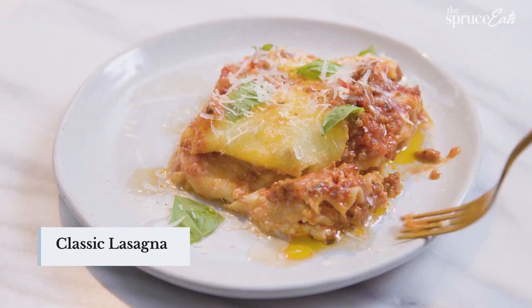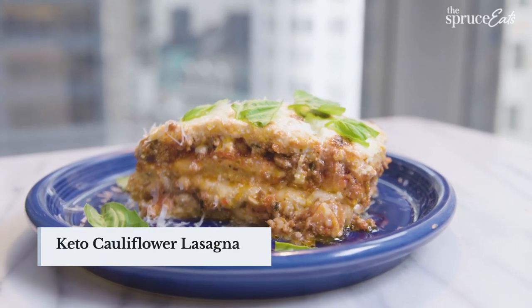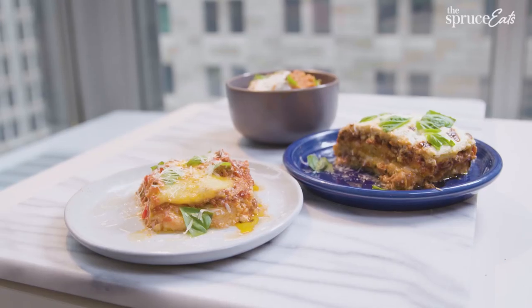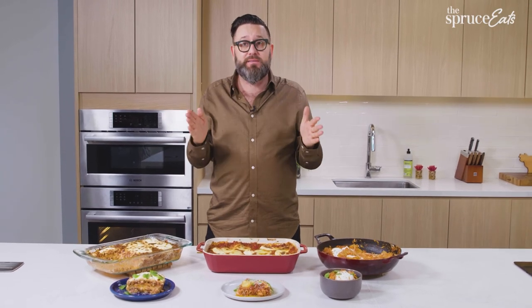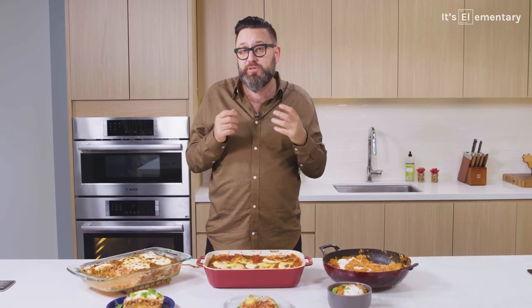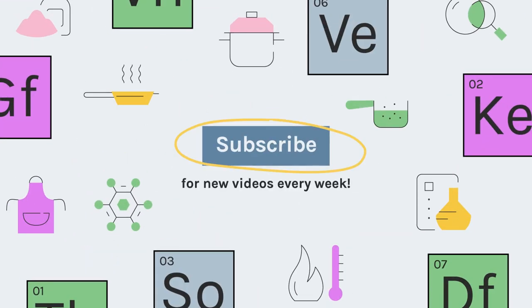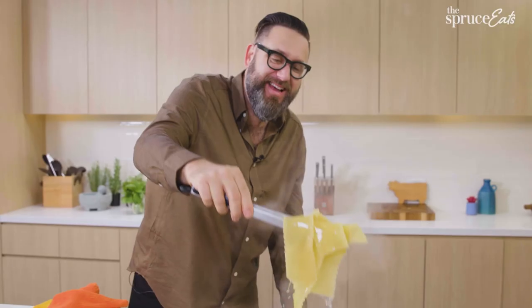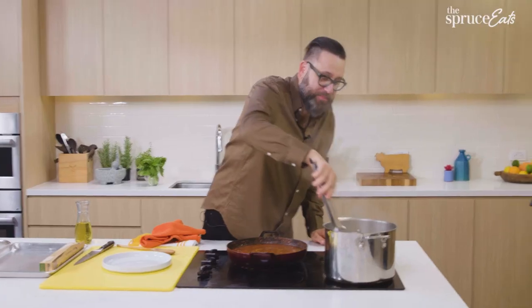Today we made three different lasagnas: a classic bolognese-style lasagna, a keto lasagna with cauliflower noodles, and a skillet lasagna. They all have the trinity. What's the trinity? Sauce, cheese, and pasta. Nothing's better than that. That's about all we've got today — but don't forget to like, comment, and subscribe to The Spruce Eats for more episodes of It's Elementary and other amazing cooking videos on every subject imaginable. See you soon. And if you don't give me positive comments on this video, I will find you — I'm also a private detective.